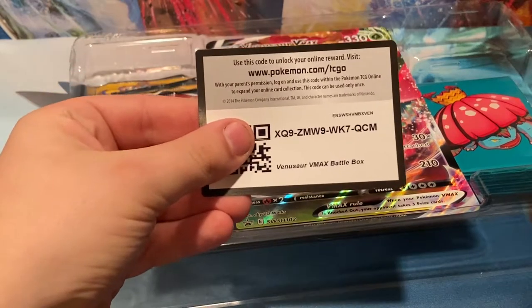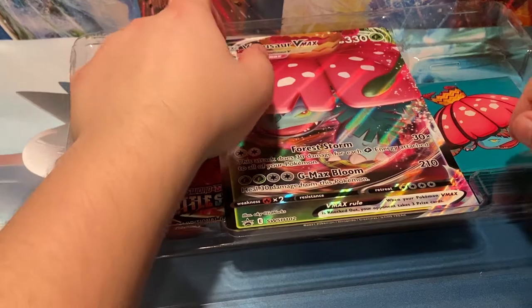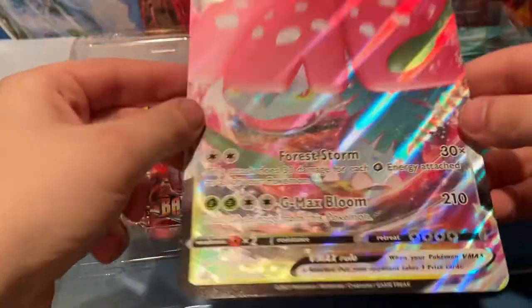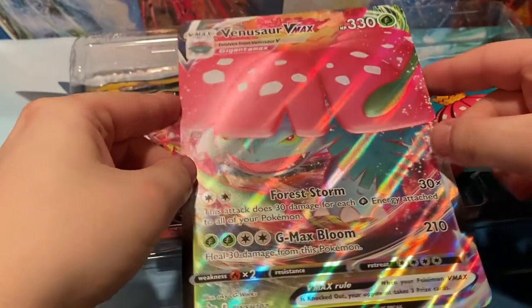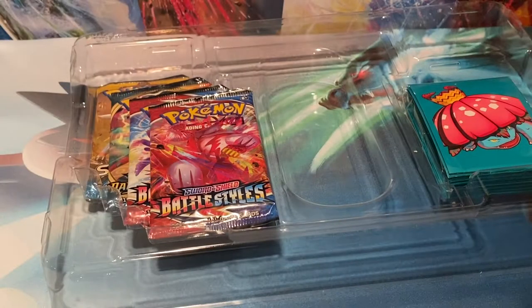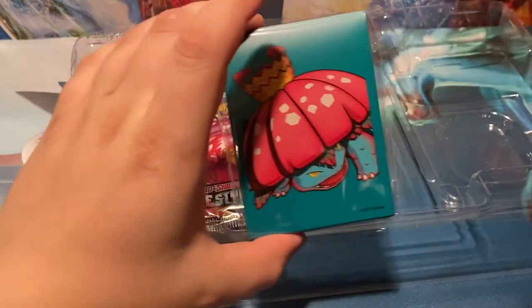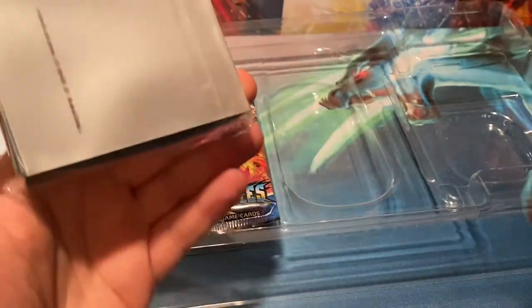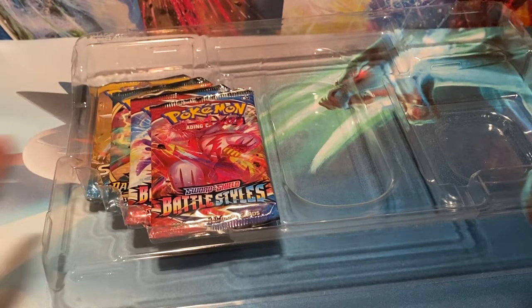Here's the code card, covering up the QR scanner, so you actually have to put it in manually. We got the jumbo oversized card right there for the VMAX Venusaur — put that off to the side with the rest of our jumbo cards. We have these awesome Venusaur deck sleeves right here — might look to put a Pokemon card deck together so I can actually use those deck sleeves.